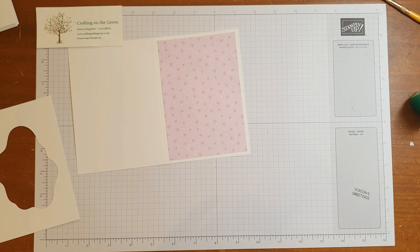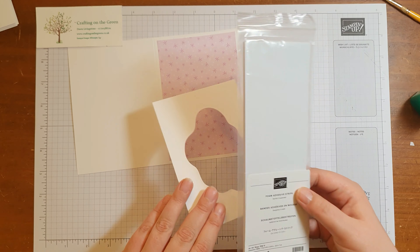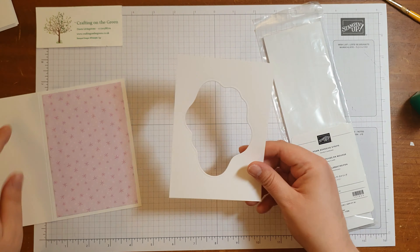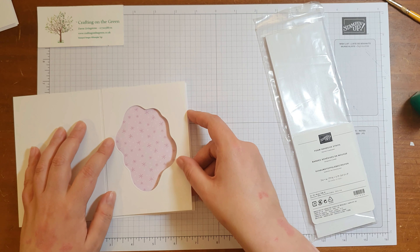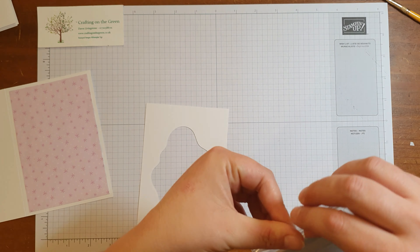I've got here some foam adhesive strips. I'm going to use these to stick on our diorama shape. You need to decide which way up you want the diorama shape to go — I'm going to stick with it this way. Then we're going to cover the back using these foam strips.